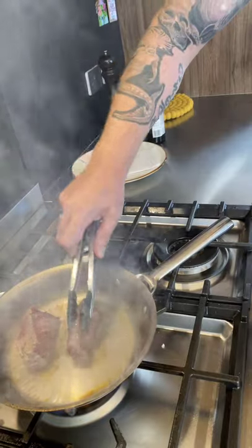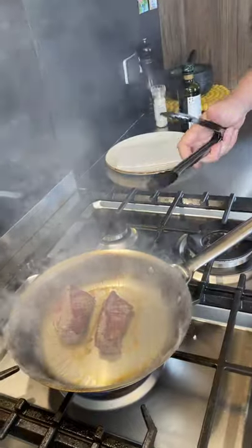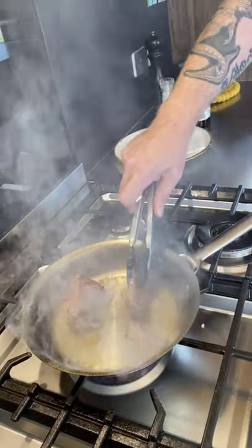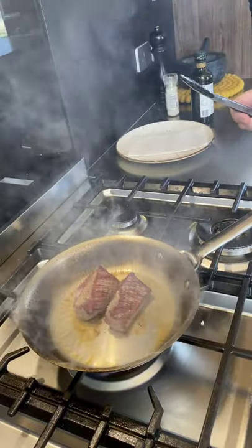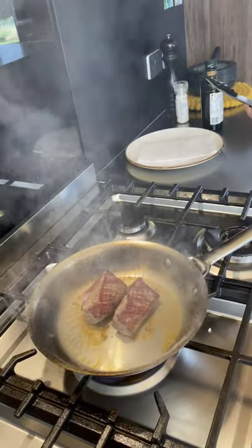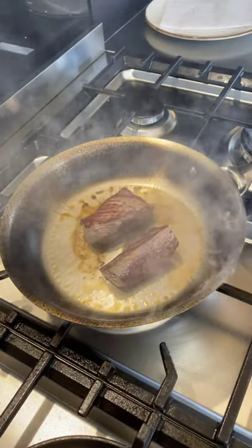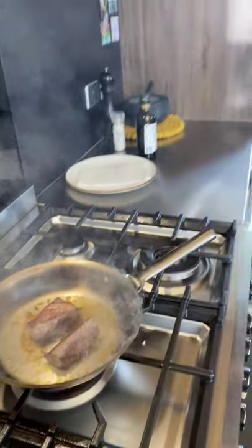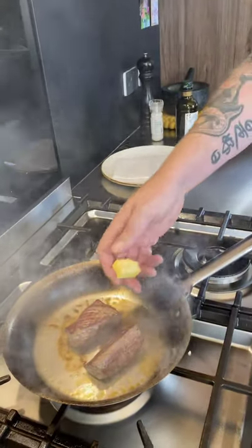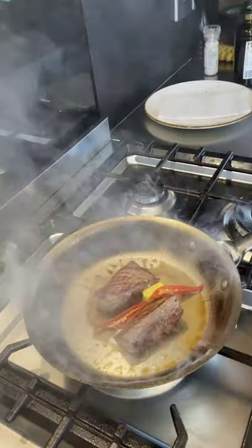I'm just slowly rotating the meat. This is getting close now so I'm going to turn the heat down a little bit and add some butter and a little bit of chilli.